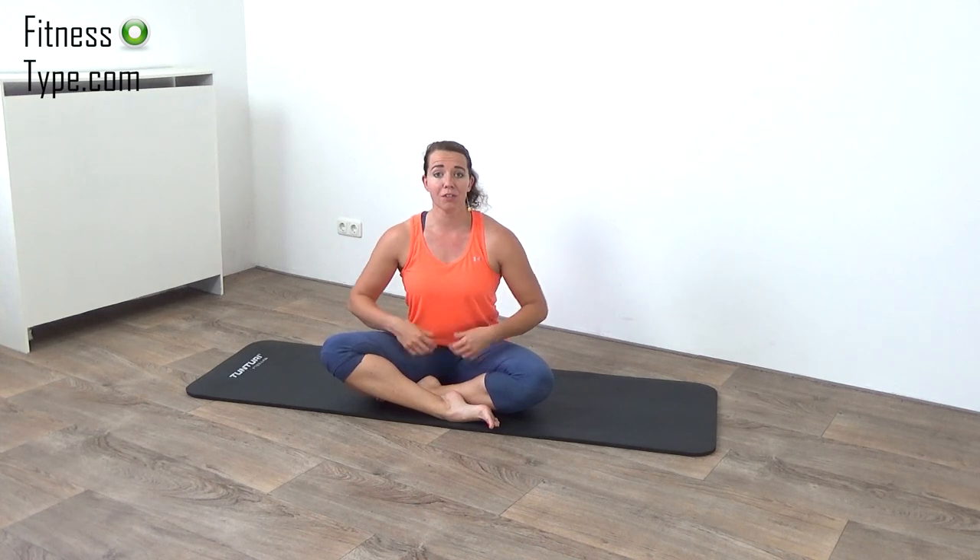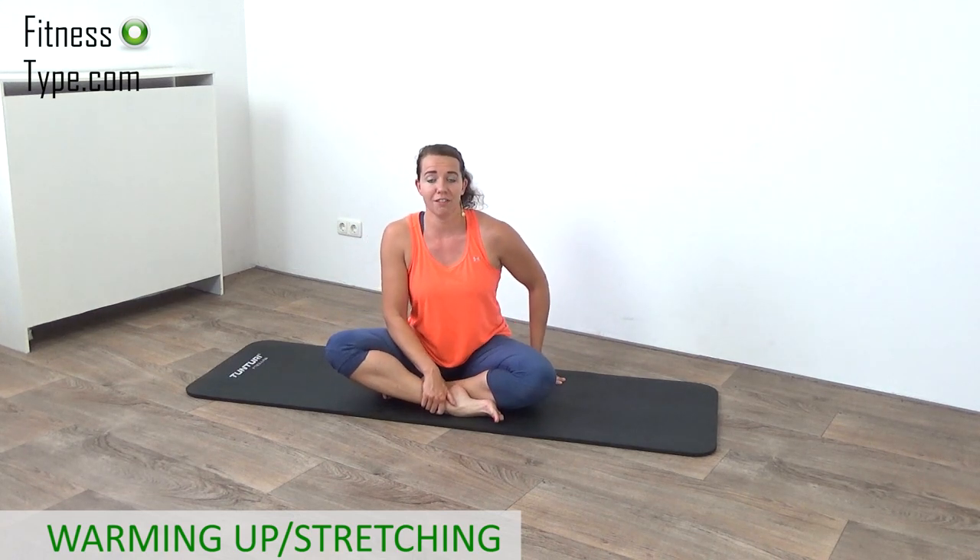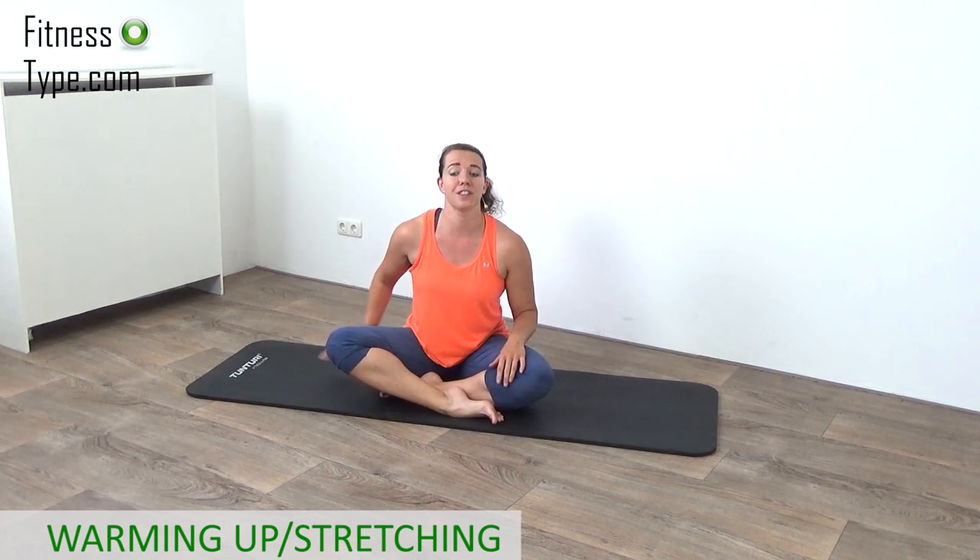We're starting this workout with a little warming up, a little bit of stretching, and then we go over to the main workout. We do 10 different exercises, 45 seconds on and a 15 seconds active rest to go over to the next exercise.